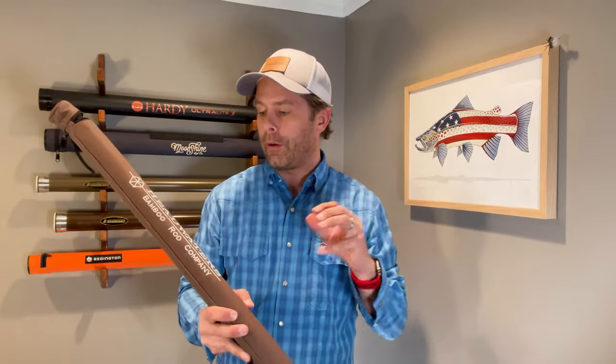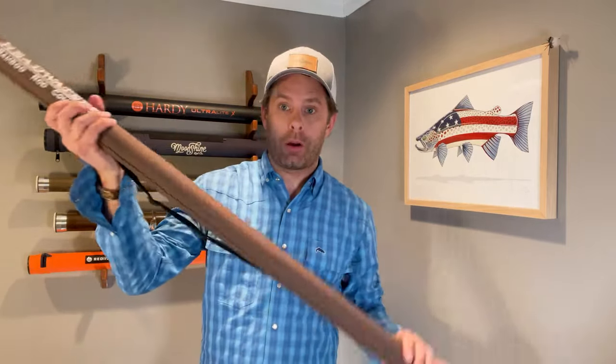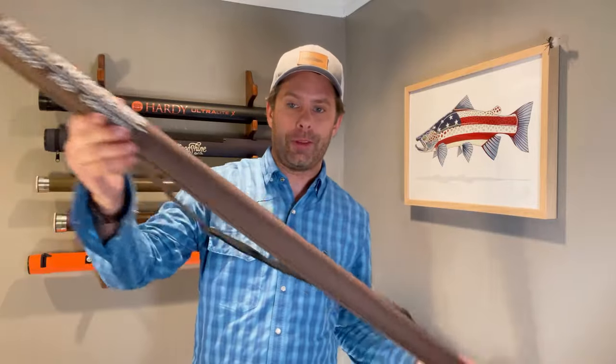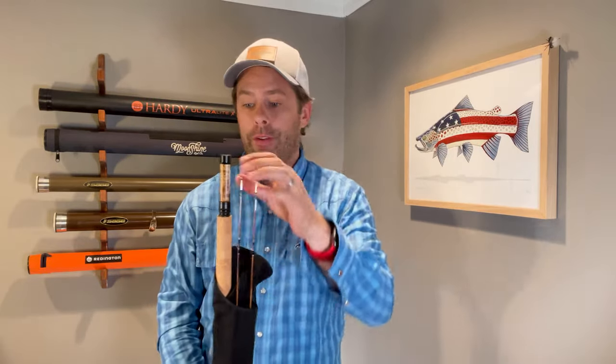Then the rod itself — it comes in a nice Cordura rod tube with the Headwaters branding on the outside. The rod is a two-piece rod when assembled, so it's a longer case. What you have here are the two tip sections as well as the butt section, and we'll talk about the tip sections in just a second.